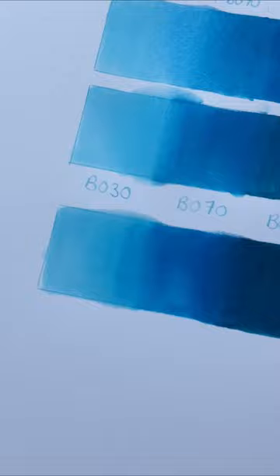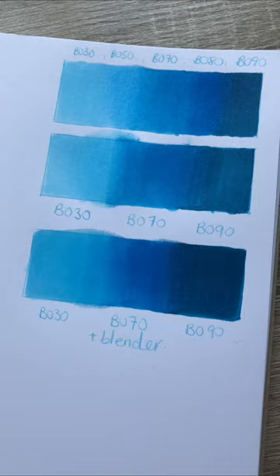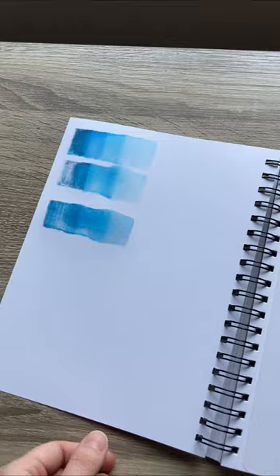You can use the blender on top of your markers, but I find it creates a halo type effect, so I prefer not to do it this way. However, as you can see, it does create a better gradient than just using the markers alone when you only have three. But I still believe that more markers is better because you're actually using less ink and less bleed spread.